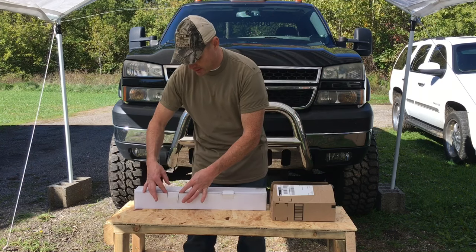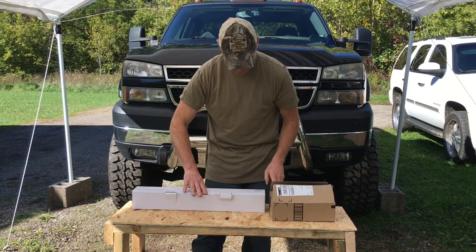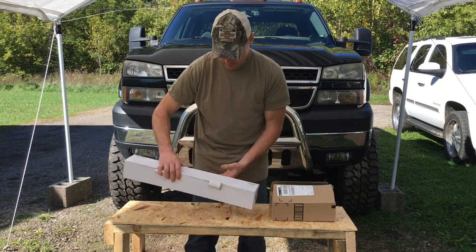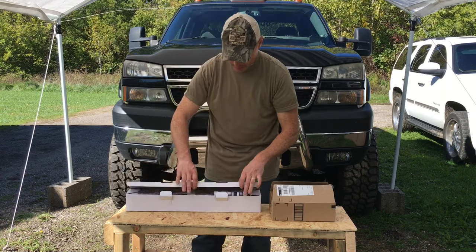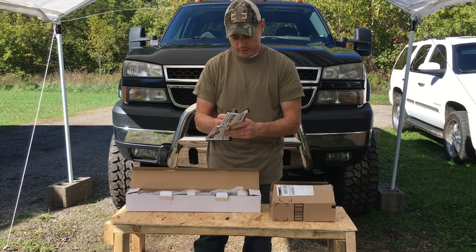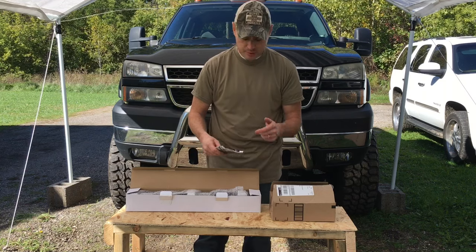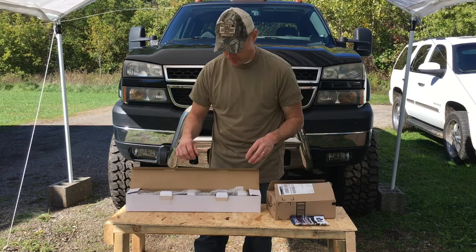I'm going to do some unboxing really quick so you can see exactly what's going on here. It's made by Nilight — right here, N-I-L-I-G-H-T. I already cut the tape just so I don't have to do it in the video. This shows all the different types of models they have on display that they sell on their website, and you can actually purchase this on Amazon as well, and I'm sure eBay and other various websites.